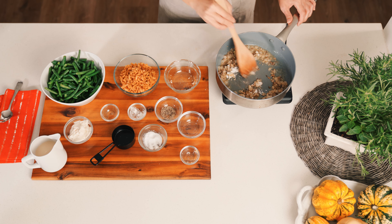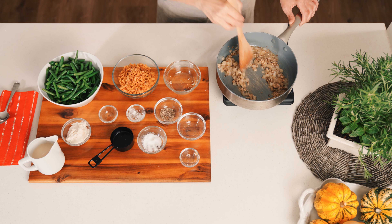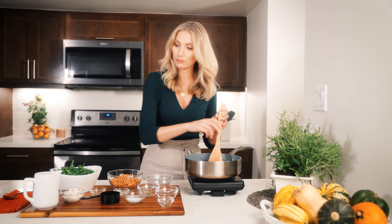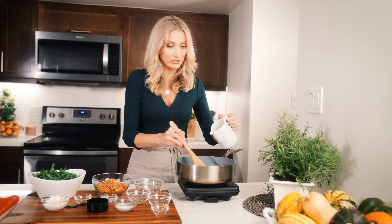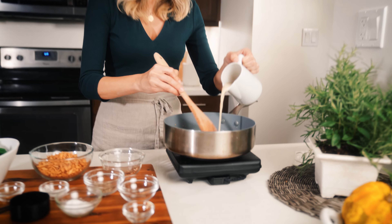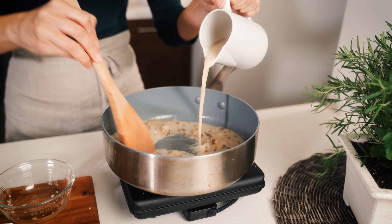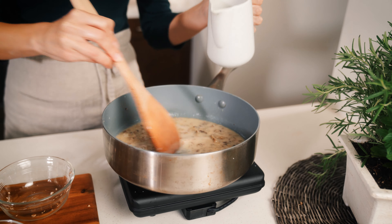Now we're doing some cornstarch to create a slurry, but I'm also going to put in just a smidge of nutmeg. Give that a nice stir. That cornstarch is going to absorb a lot of that liquid really quickly, and when that is all incorporated and absorbed we're going to slowly pour in our oat milk — unsweetened and plain, make sure. And it's going to create this thick soup-like texture.